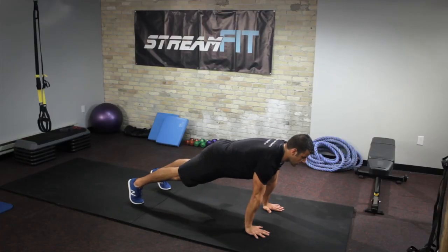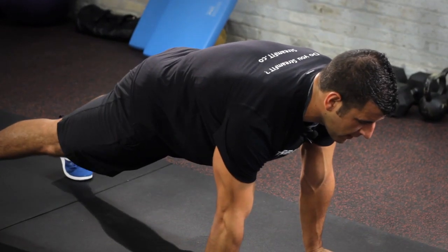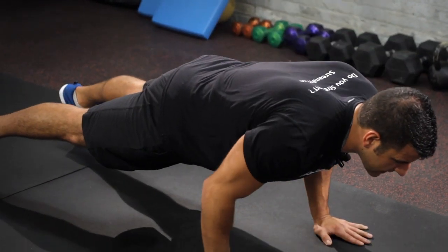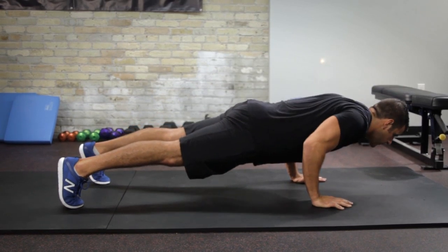I'm going to get my hands and shoulders aligned, tight glutes, tight abs, shoulders locked down and back. From there, keeping the elbows tucked tight to the rib cage, I'm going to go down as low as I can, leading with the chest, and keeping the body tight as one unit.